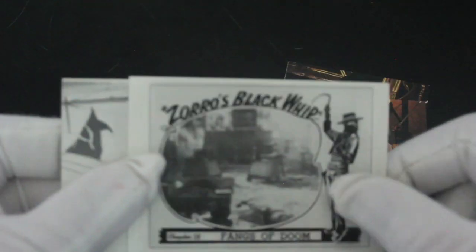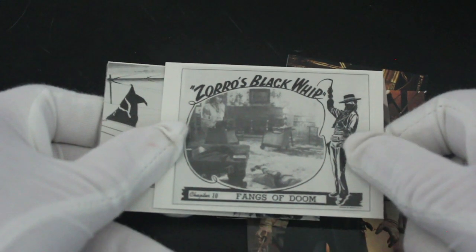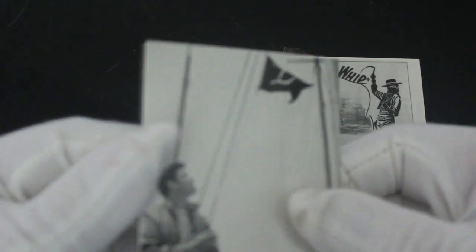Zorro's Black Whip, Chapter 10 - Fangs of Doom. So that's from the old TV show, so you get a bit of nostalgia in this set as well. I didn't think they'd do that, to be honest. I always liked Zorro back in the day.